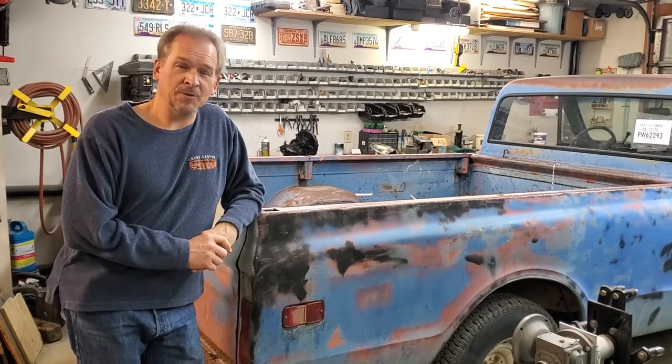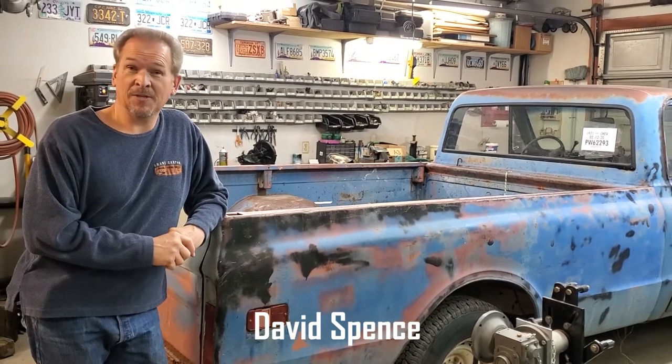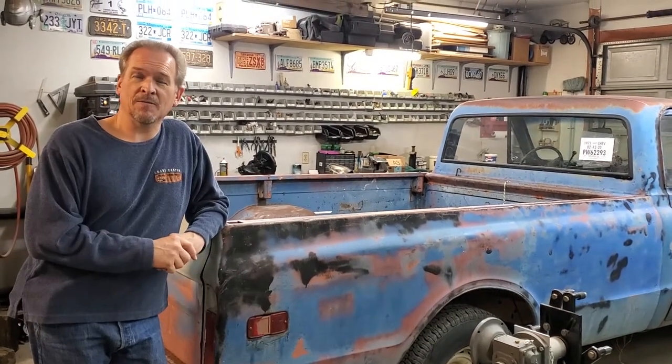We're about to show you another new project for the channel. This one is going to be for sale when it's done. It's a 1971 Chevy C10 and we're going to do a Resto Mod with it. We haven't done away with our 1976 C10 — you're going to see more of that in the near future. But this is the one we're going to do and sell.